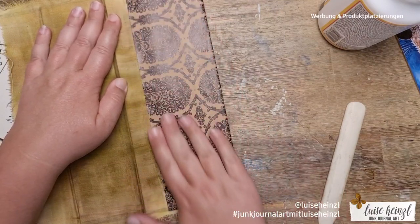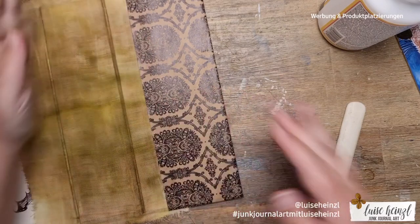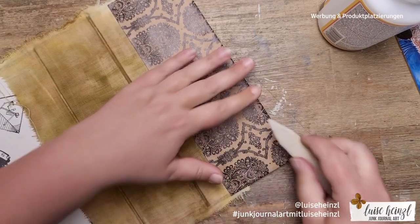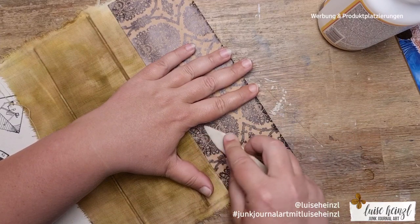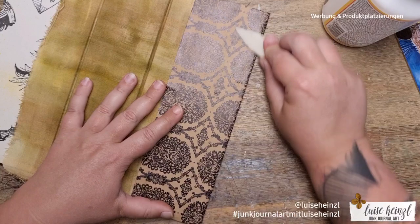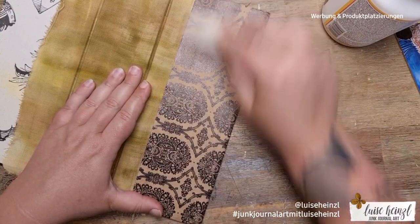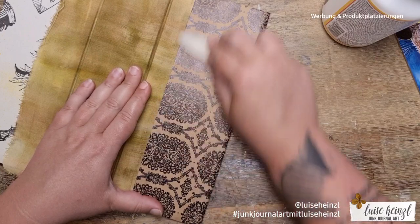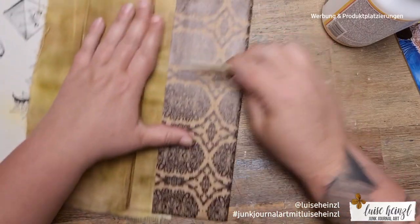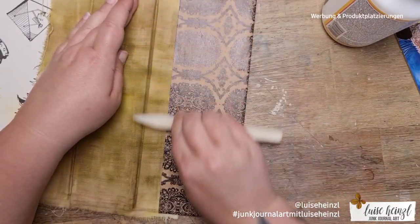If you want to make such an organizer and you don't want to go through an experience like mine, I can recommend some things to keep in mind. The first thing is: don't take too thin paper. What you can see on my desk is definitely too thin to glue there.